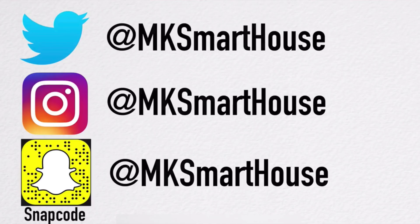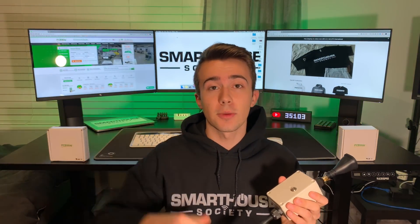Follow at MKSmartHouse on Twitter, Instagram, and Snapchat, because that's where I give sneak peeks on future videos and post content a true smart home enthusiast would enjoy. From now on, every device that I show you guys how to make I will be giving away. So I will be giving away a kit to make your very own Sonoff Basic. To enter the giveaway it's very simple, 100% free. The link is in the description, and there are many ways to get even more entries.